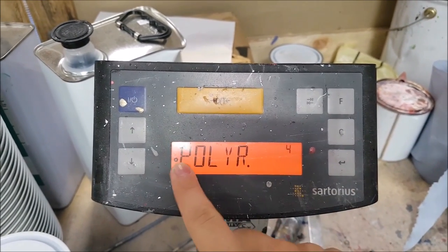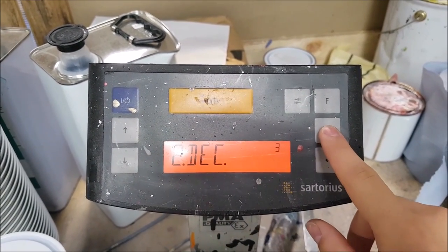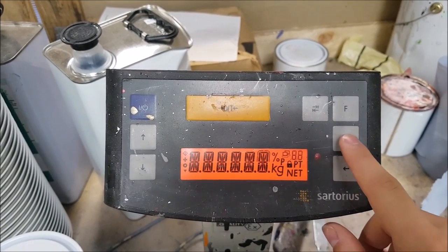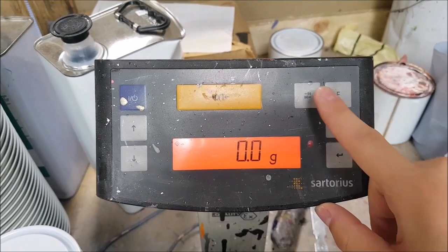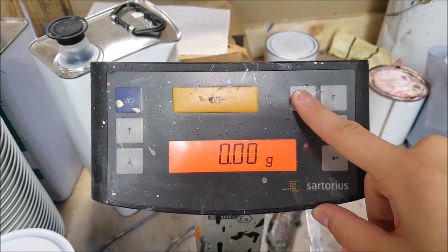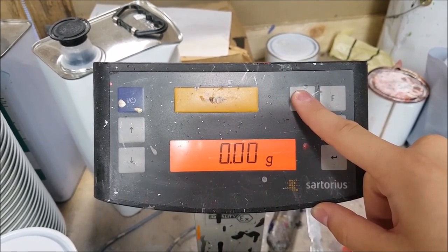When you've selected polyrange, click return to go back to the main menu. When you click the toggle, this will then change it from 0.0 to 0.00 quickly.